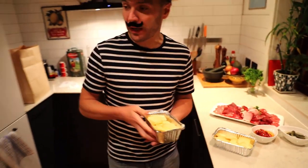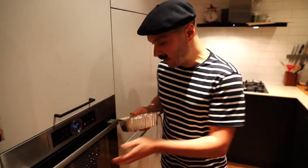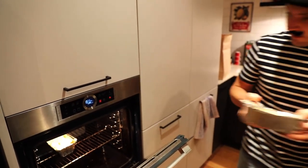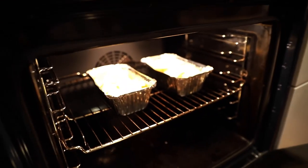The Raclette is here. We preheated our oven to 200 degrees. What we're going to do, we're going to put that in our oven, we're going to leave it for the cheese to melt, and that's going to take about 12 minutes.